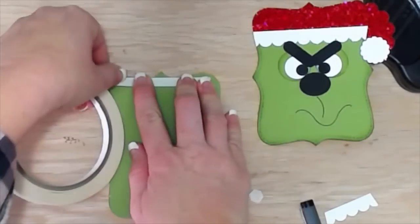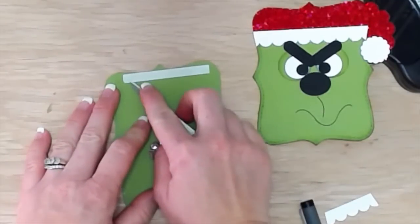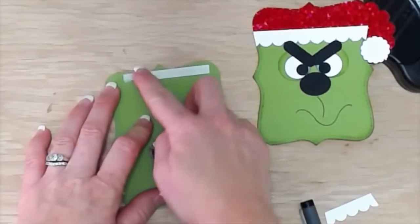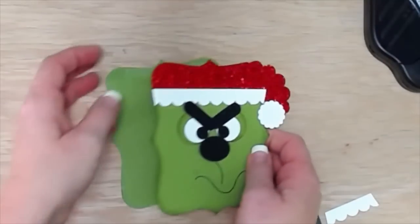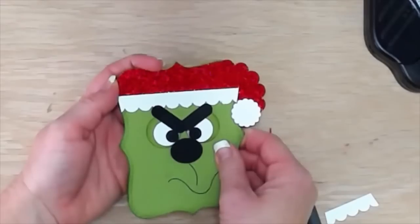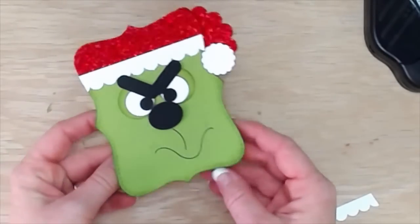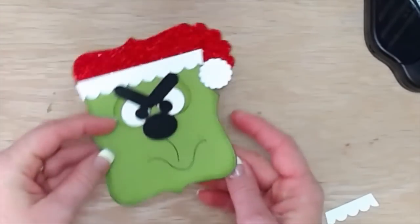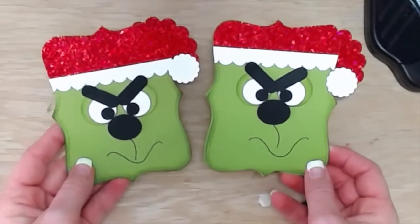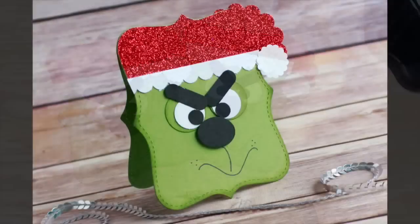I've got some tear tape that I'm adhering to the part that I scored earlier and I'm just going to adhere him down to the card base. And that is my Grinch card. You could definitely mix this up and do some things differently if you wanted to, but this was a super simple fun Grinch card. It opens really nice and easy. Make sure you subscribe to my email for the printable tutorial. Thanks, bye bye.